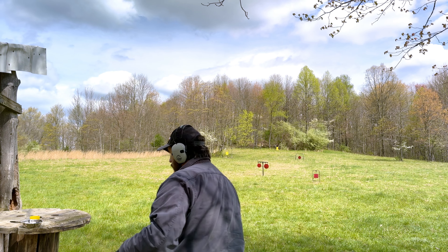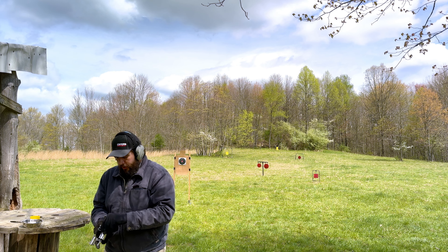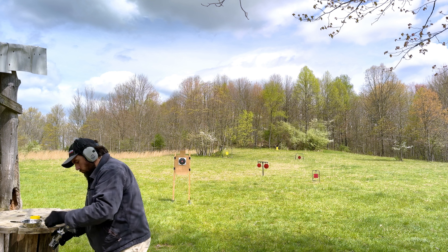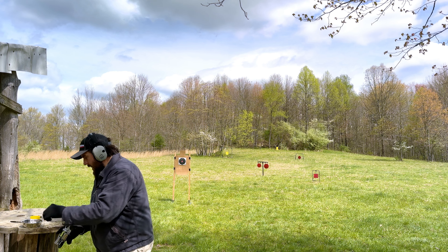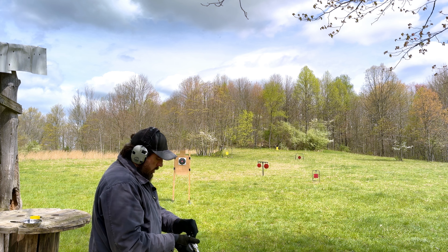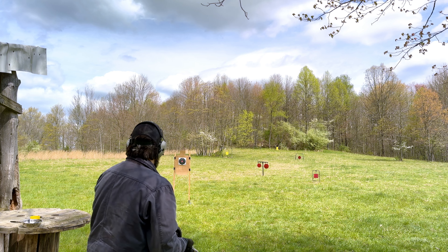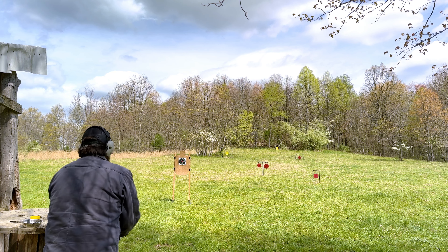Recoil is not bad. This ammo is kind of a medium loading — it's not super heavy, but it feels good. Nice little piece. We're going to take it out here. Let's just go straight to the twin gongs there at 20 yards. Shouldn't be a problem.